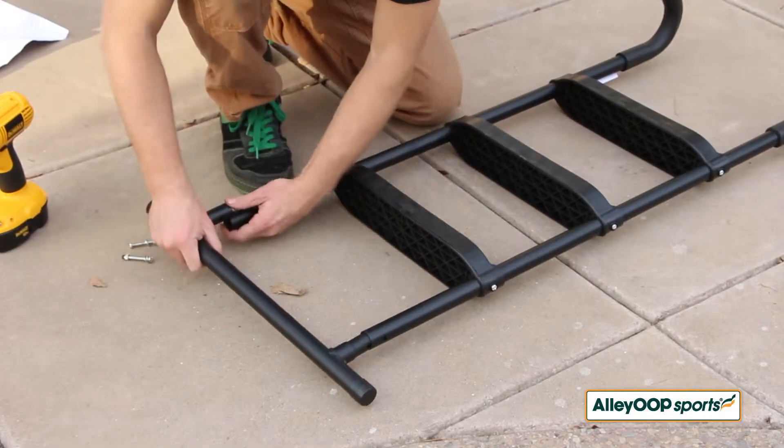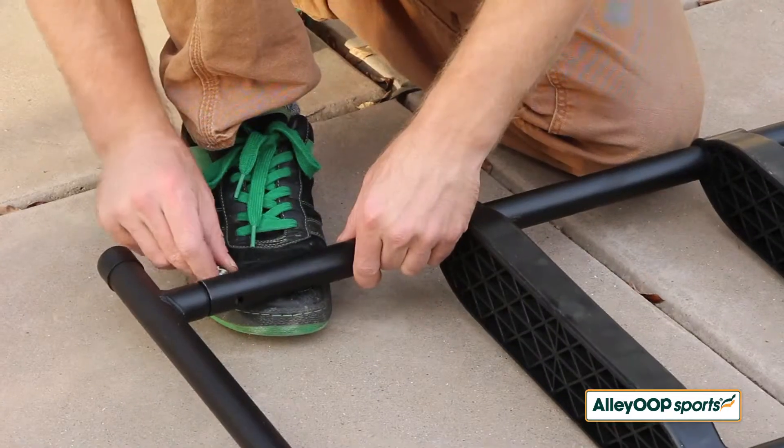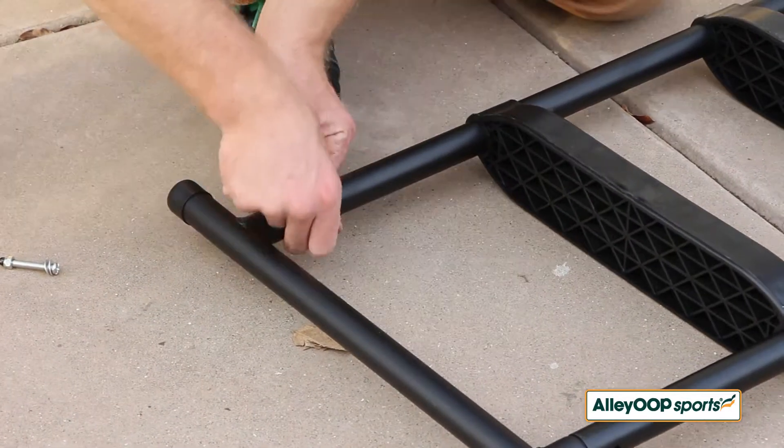Place the metal base onto the bottom of the legs and secure using the short screws, washers, and 10mm nuts.